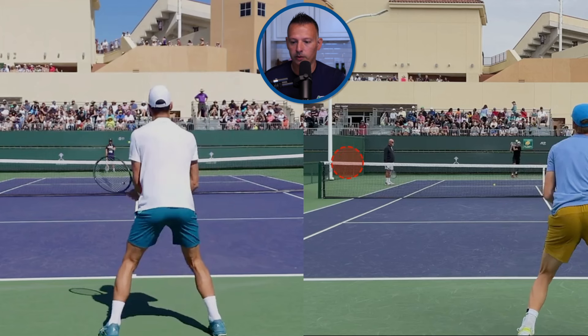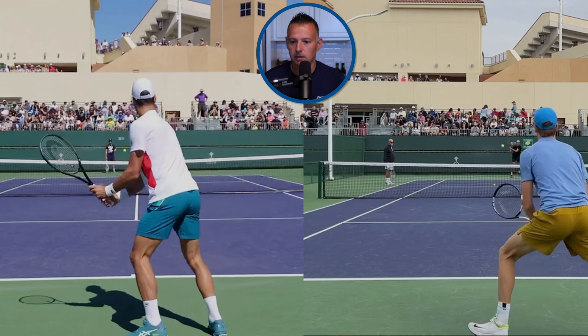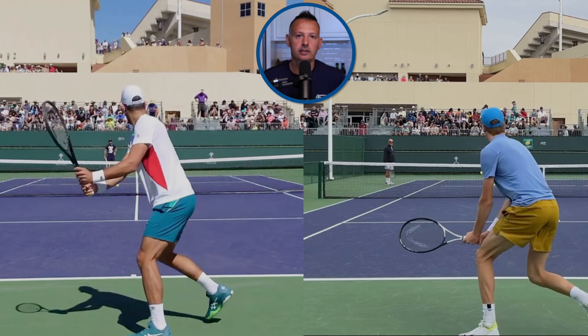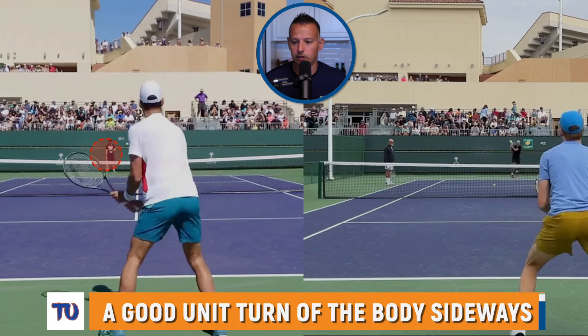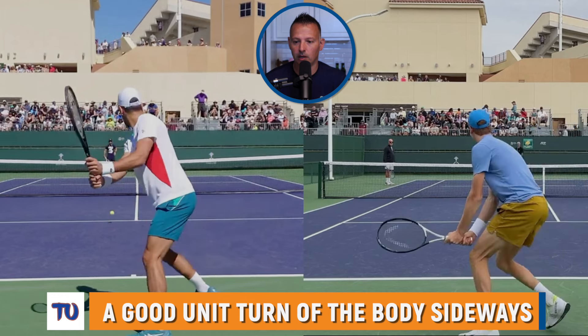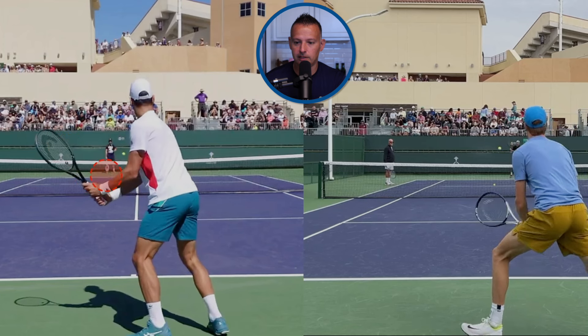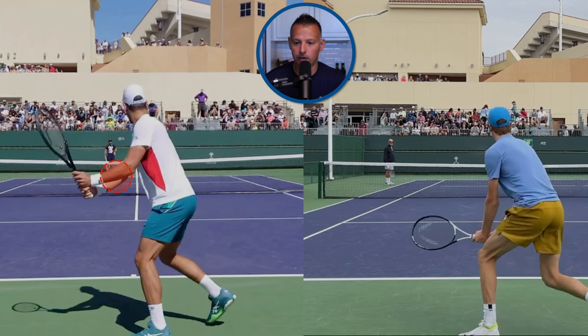Moving forward from those splits, we notice a couple of things that are similar in the technique, but also a couple of things that are a little bit different. Sinner's technique on the backhand side has evolved a little bit. We can see the differences in the take back heights between Djokovic and Sinner. Djokovic has the racket head above his hands — pretty common technique on the tour — and he's really turning his upper body, getting his chest pointed off to his left. He's getting a really good unit turn, which is basically just turning your body as a unit. Racket head above his hands during that whole unit turn.